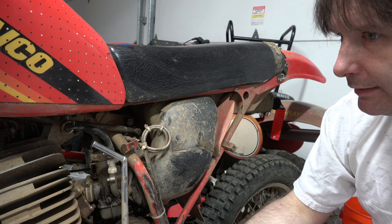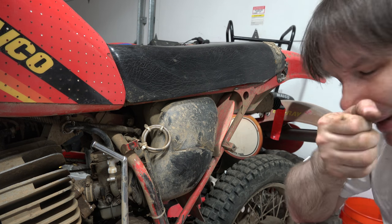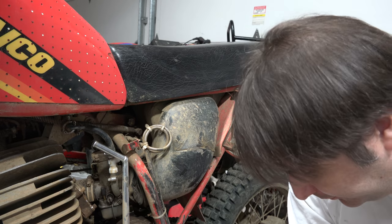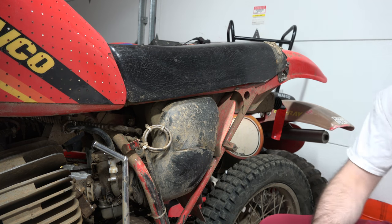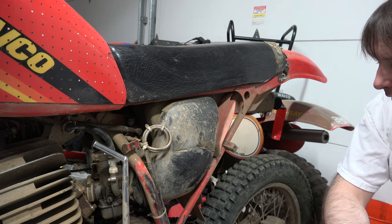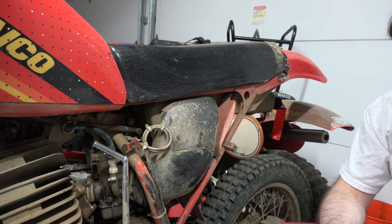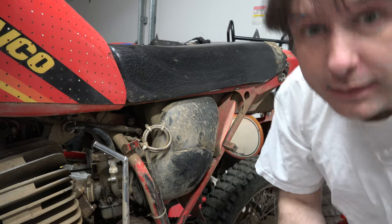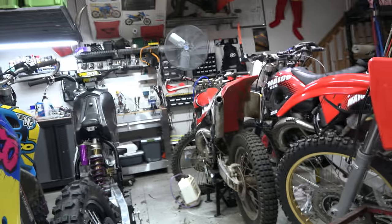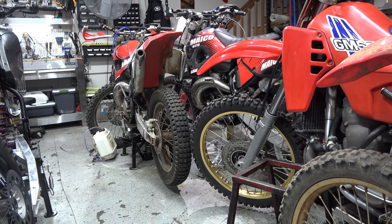The only thing I like to do though is jack this bike up higher. I think I will see if I can switch out one of the jacks on the other bikes. Currently I have my jack on these two bikes — this bike here and that bike over there. I think I am going to try to switch it out.